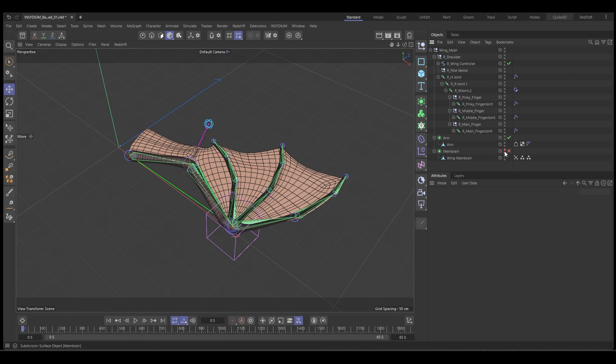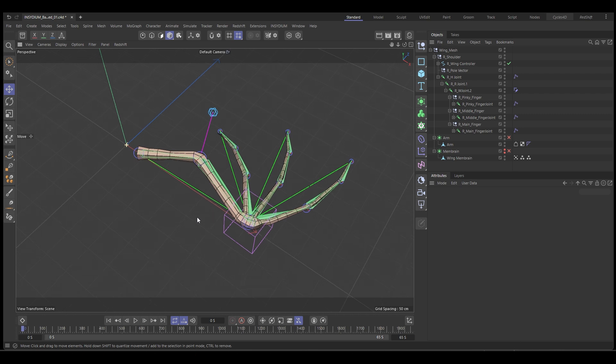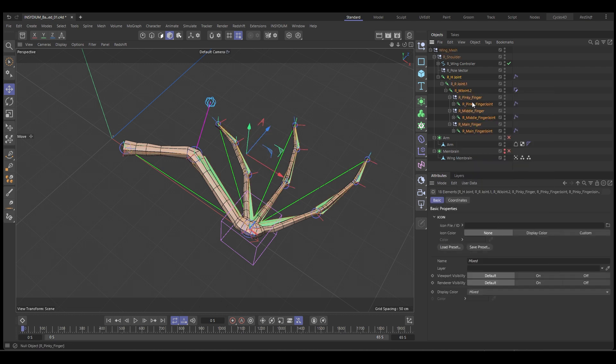For now, I'm going to hide our membrane and we're just going to look at the mesh for the arms. So to get started, we're going to select all of our joints. We can right-click and choose Select Children. Then we need to deselect our nulls, so holding Control, just click off the nulls so that only the joints are selected.